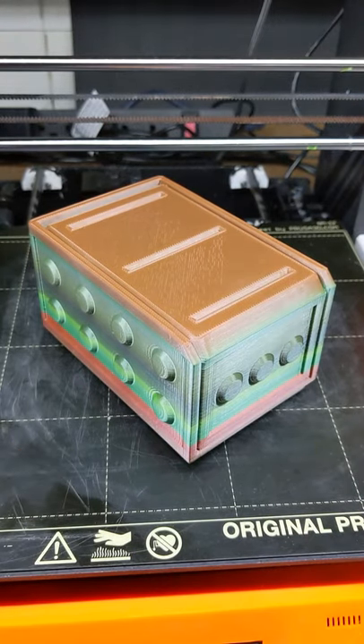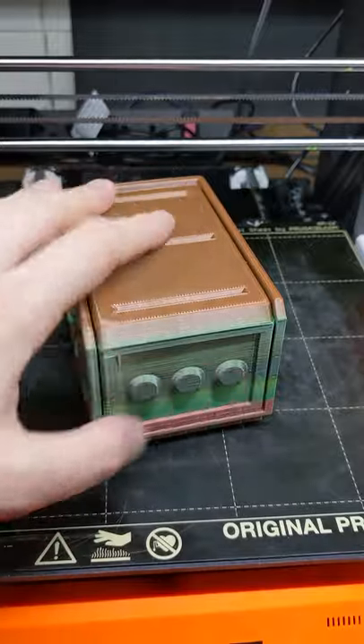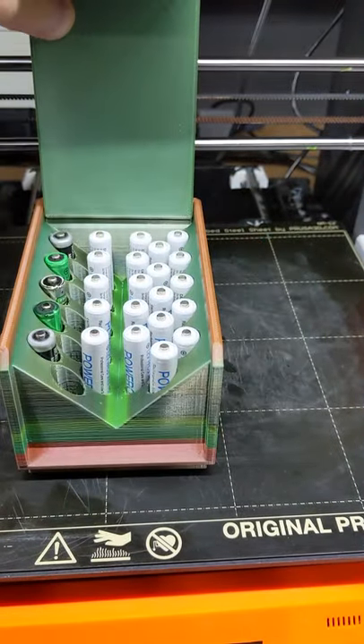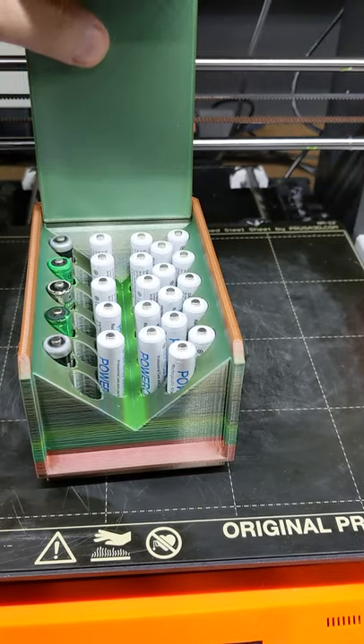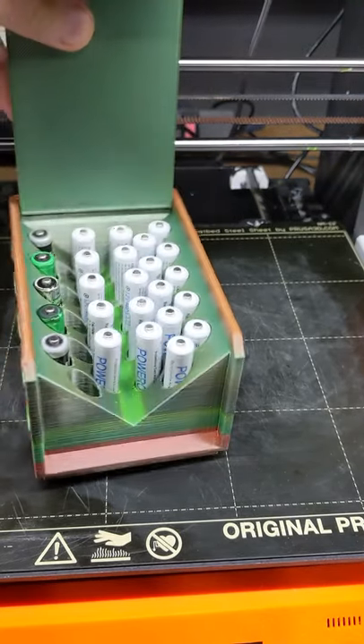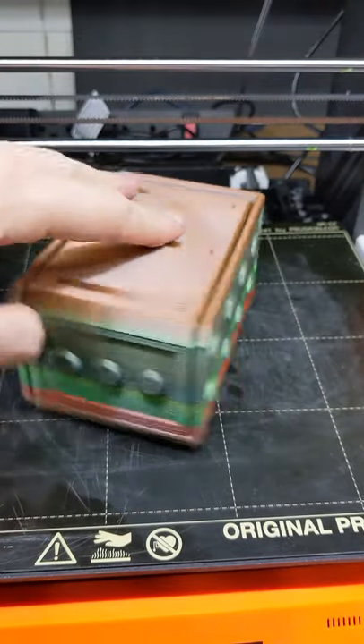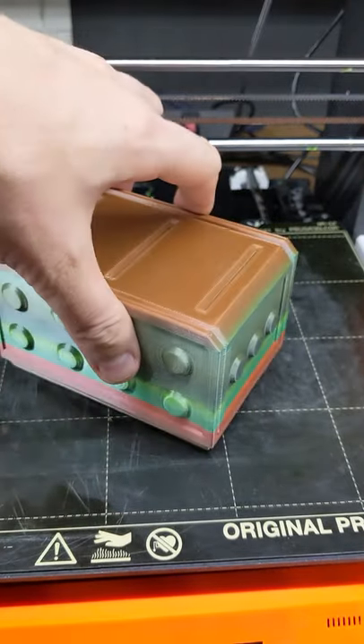You're not seeing double — this is the triple-A battery holder from Clock Spring 3D. Unlike the double-A version that holds 24, this one holds 30 batteries to help you stay organized. Their Patreon will be linked in the description down below.